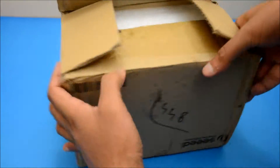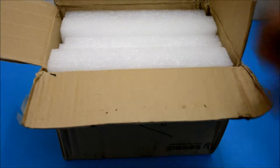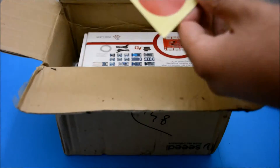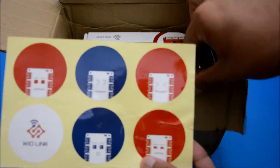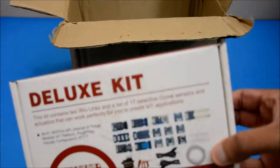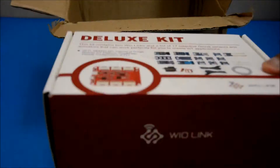Today we're having a look at the Weolink deluxe kit from Seed Studio. The Weolink is a wifi development board to create applications for the internet of things. This deluxe kit comes with two Weolink development boards, USB cables, 15 grove sensors, an LED strip and a servo.